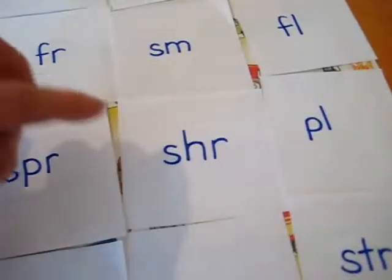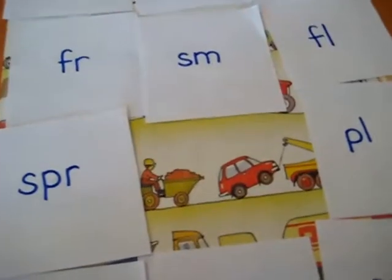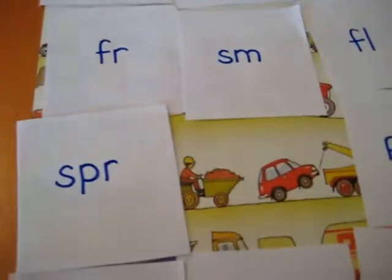He had to read the blends and give me a word. And if he did that correctly — for example, 'shrimp' — if he did that right, he gets to keep his paper and he gets to see underneath. And it's a lot of fun. It's a good motivation for him to continue reading.